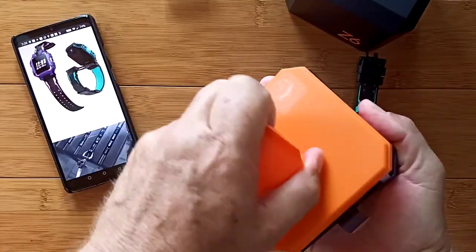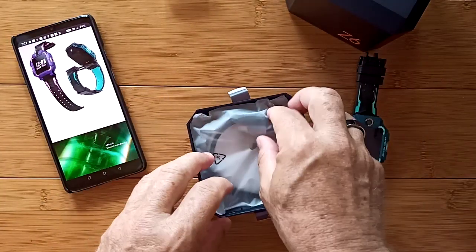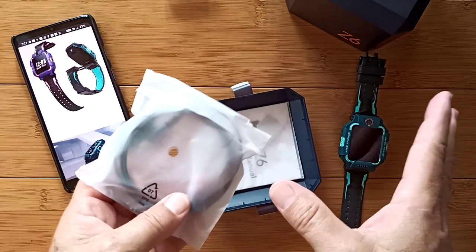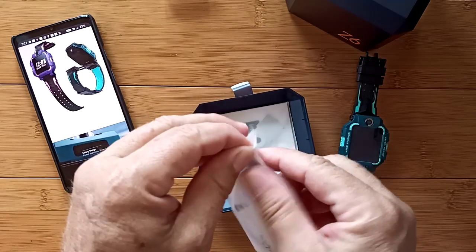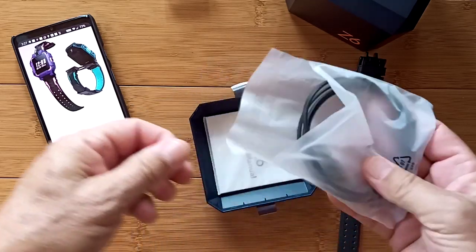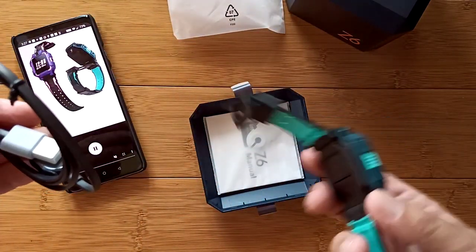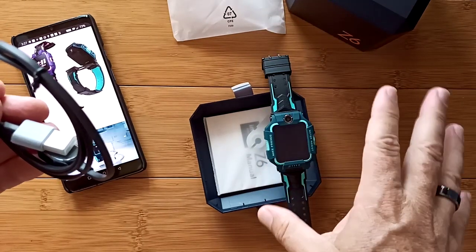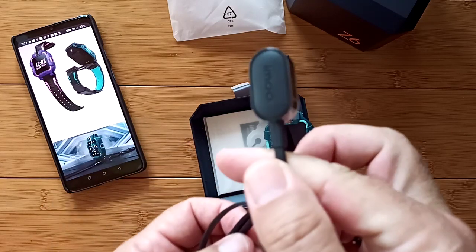I have a prototype here to unbox. I cannot give you a buying link — I cannot even talk about the market this is aimed at because I can't in the United States. I'm calling it an adventurer's watch because it really is. It works for men or women, something you could really wear outdoors. It's got full-on GPS capability, dual cameras, and this really unique charging dock.